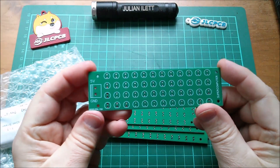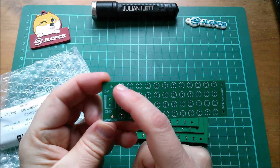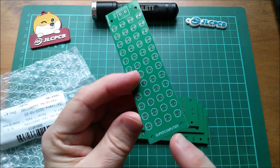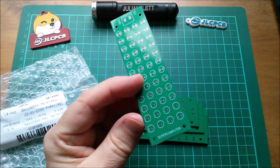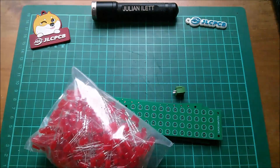Here they are — it's a panel with lots of LEDs and a connector, a 5-volt label, a ground label, and it says 'supercomputer'. Right, let's get straight on to building these things. I need a connector and a bag of LEDs.